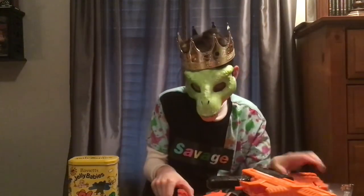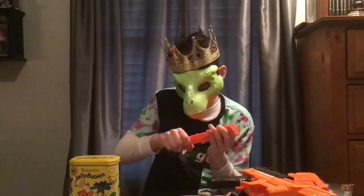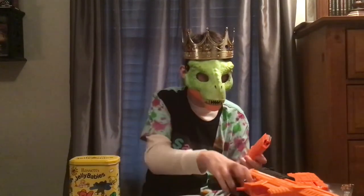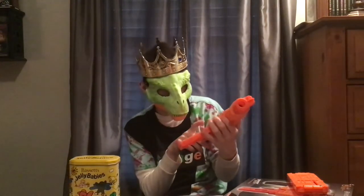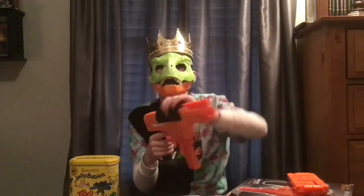So this has been my review of the Aeon Pro. It is a phenomenal blaster. Peace, King of Darts out.